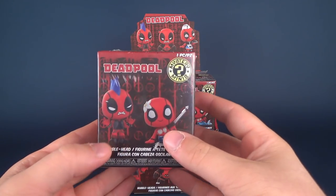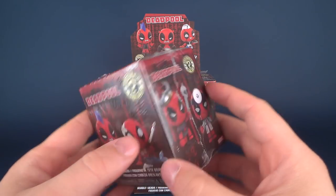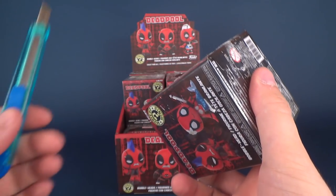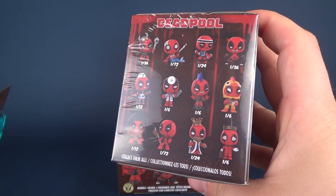They've actually got a good selection of mystery minis always popping up, so mysterymini.com is a place you probably want to go to get these for yourself. We're going to go ahead and get these opened up, and I'm going to use Hank to assist in this surgical procedure.